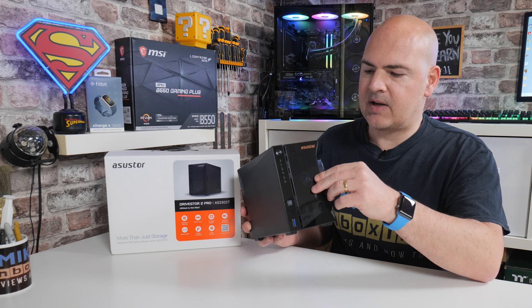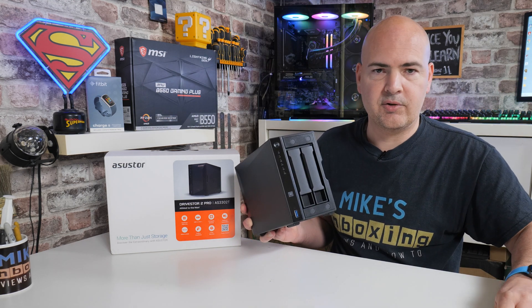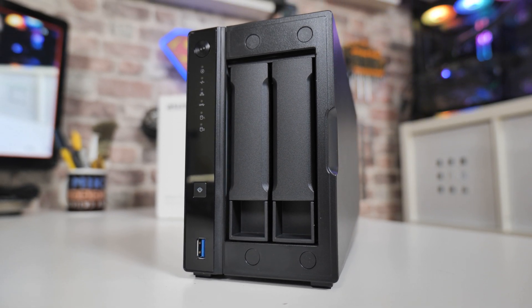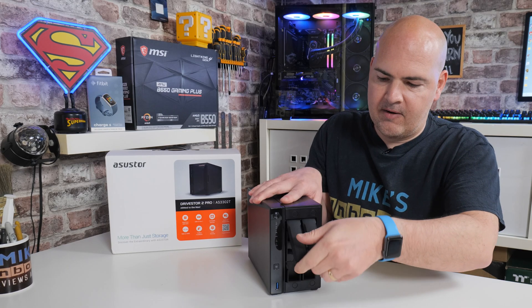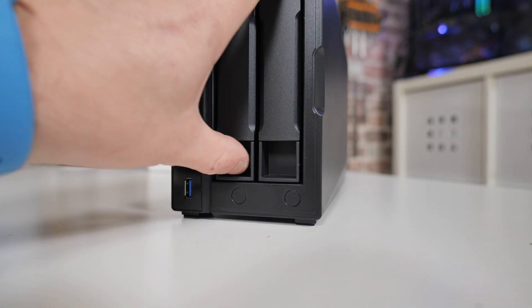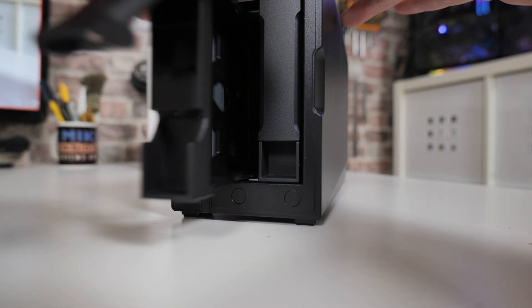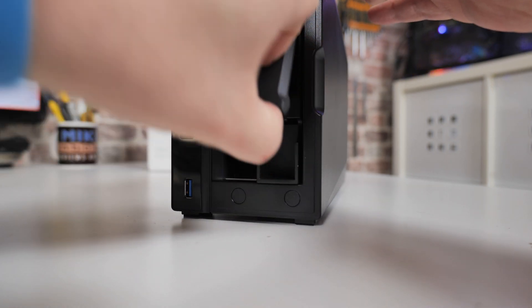Above the USB port you've got the diagnostic LEDs: two drive activity LEDs, a USB activity LED, a network activity LED, a problem light that tells you if there are any faults, and at the top your power light — nice and simple. On the front there's also a removable magnetic section. Remove it and it shows you the two drive bays. The caddies are actually in there quite snugly, which is really good for noise prevention — because they're in there tightly you don't get all those weird vibrations.